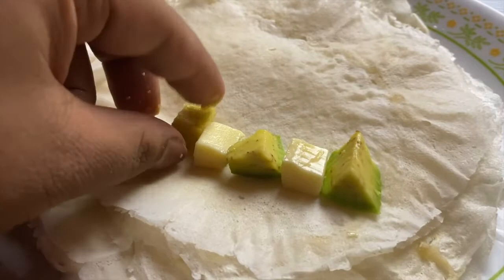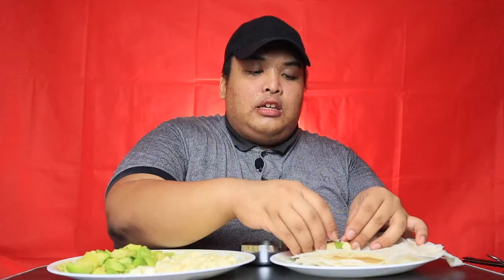Ilalagay ko po sa bandang end ang ating avocado and cheese alternately — tatlong avocado, tatlong cheese, alternate. Hindi ko alam if this will turn out very good, but let's see.